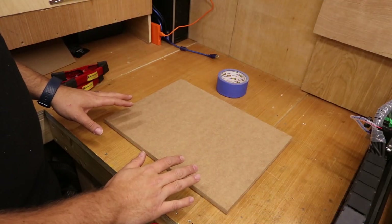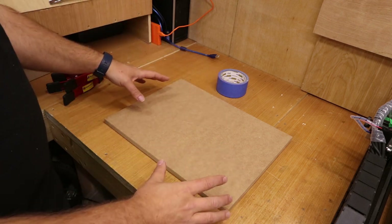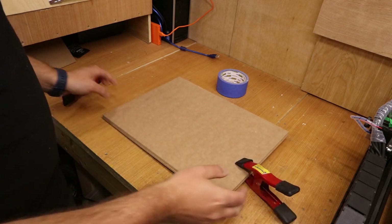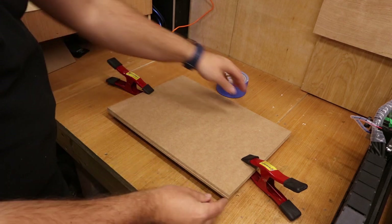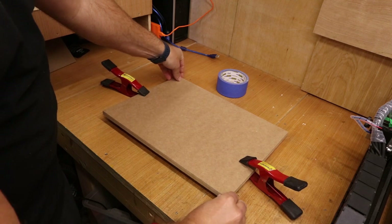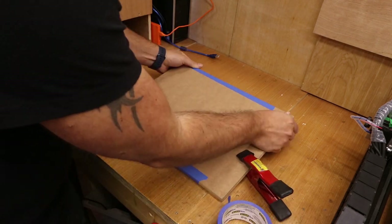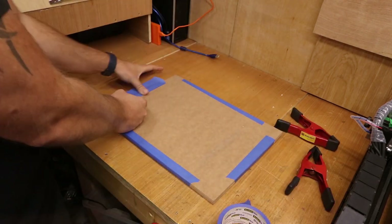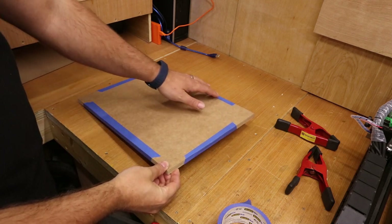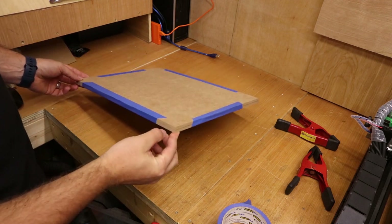To ensure the two pieces of MDF stay aligned while machining, we'll apply a bit of blue tape around the edges to hold everything in place. To make life easier I'll quickly put some clamps on first to keep it nice and tight while we get the blue tape on. Just make sure those corners are all aligned. When you wrap all your tape round, make sure there are no creases in it so that everything can sit as flat as possible. This is actually 6mm MDF, or quarter inch MDF — that is quite crucial for the job we're about to run.